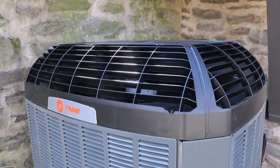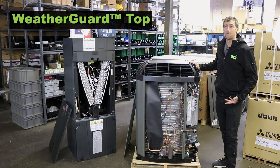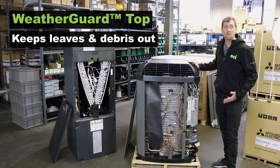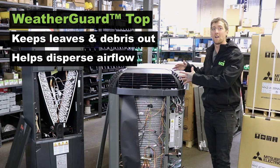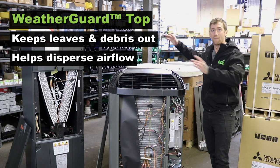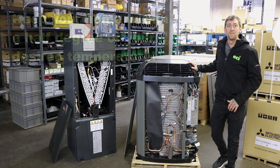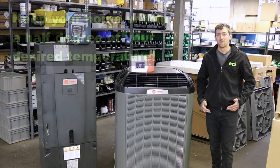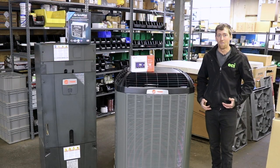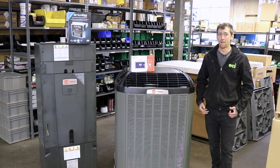This unit also utilizes a hard plastic top, which is great for situations where you have a lot of trees on your property where things can fall into it, or under a deck so the air disperses out the sides and doesn't hit the bottom of the deck and recirculate into it. With this system matched together properly, you can keep your house within a half a degree of your target temperature. Thanks for joining us for a short overview of the equipment that we're going to be installing. Now let's go out to the job and get it in there.